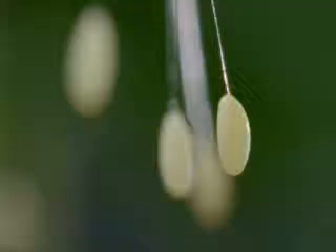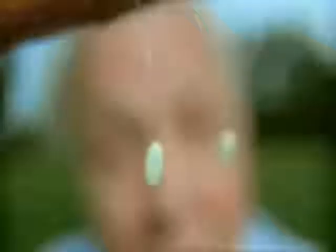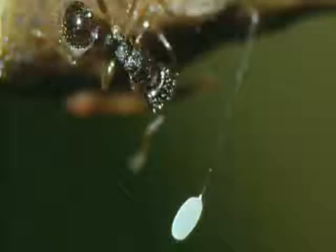She will lay up to 30 eggs a day, each on its own stalk. That silken thread is so incredibly fine that insect predators like these ants walk right by the eggs without realising that there's a tasty meal within millimetres of them.